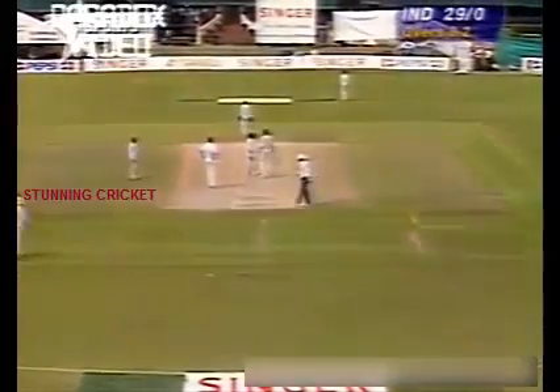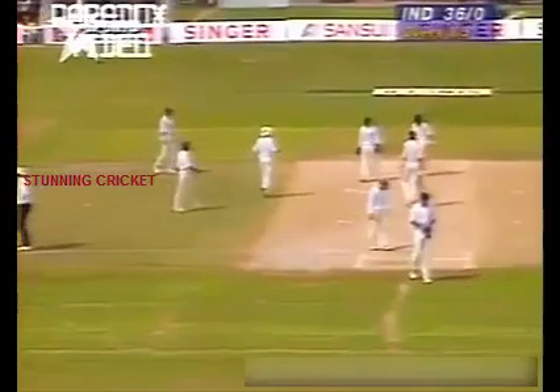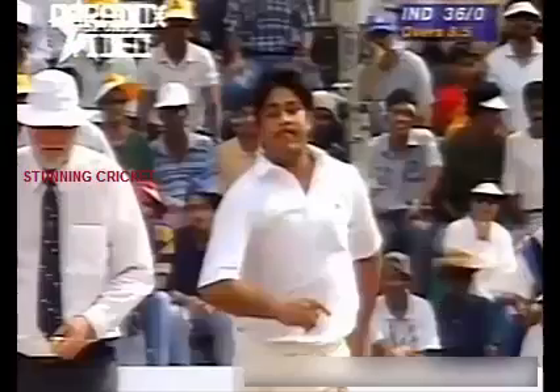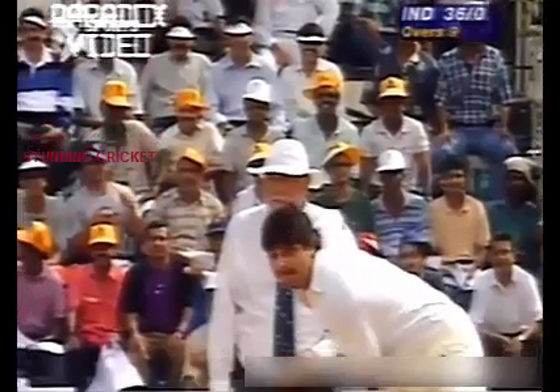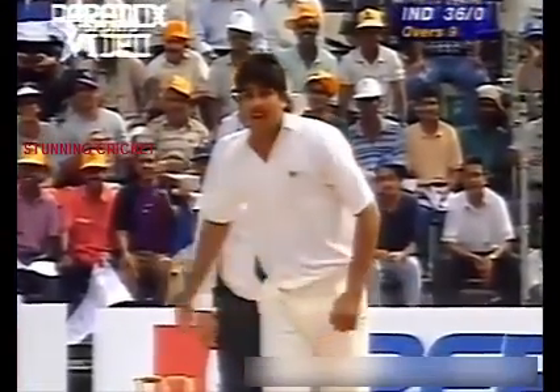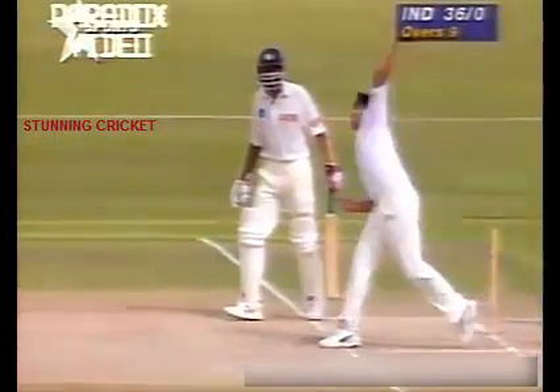Very little Rashid Latif can do here. Real drama here. Let's have another look — watch the action, watch the arm, watch the eyes of the umpire. I don't think the umpire there is looking down at the line, so we could have some real drama here. There's the action again. David Orchard from South Africa is the umpire at the far end.